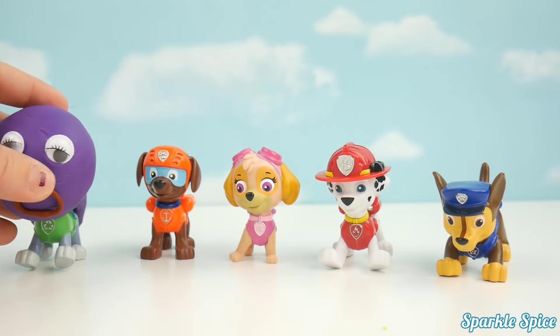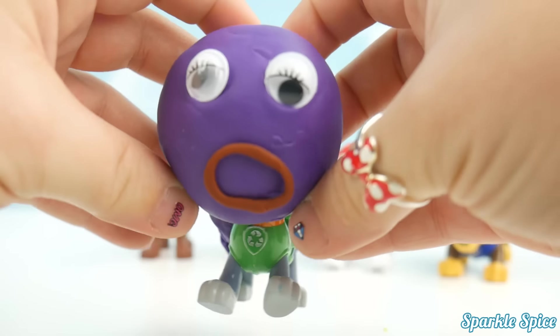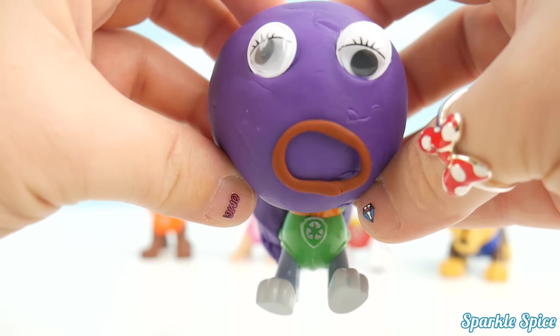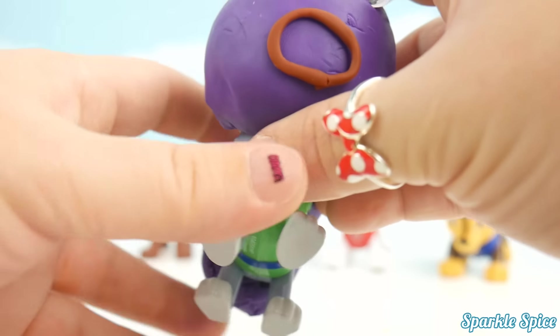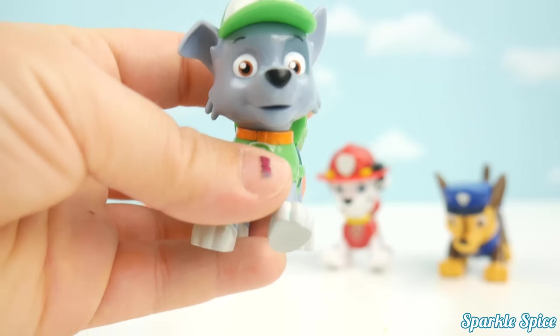Baby Finger, Baby Finger, where are you? Here I am, here I am, how do you do? Purple. Rocky!